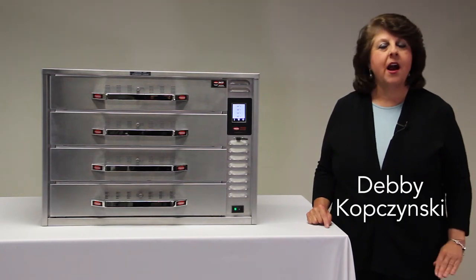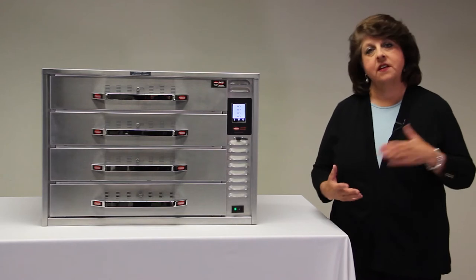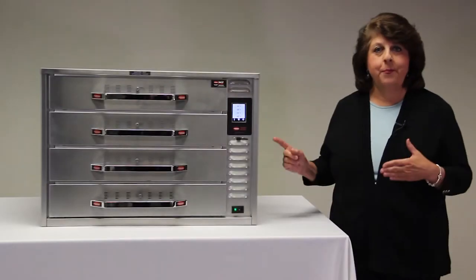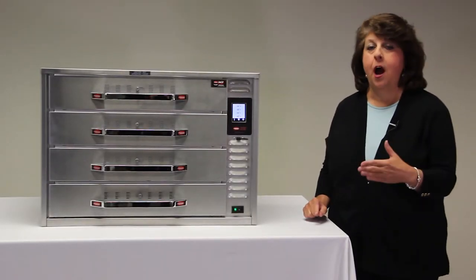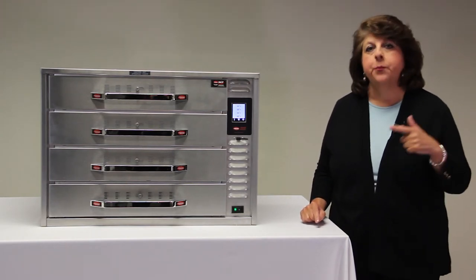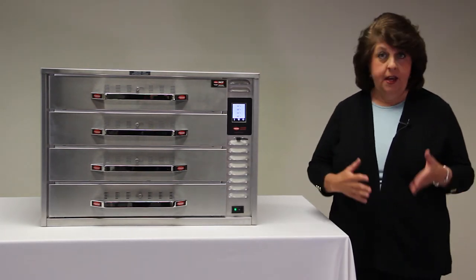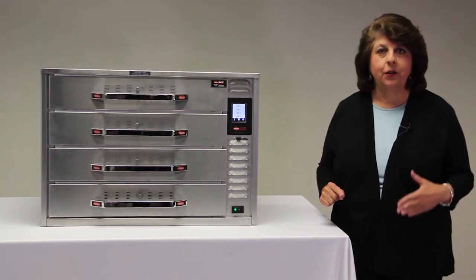Our split drawer warmers are ideal for holding low-profile products like bacon, sausage, pot pies, or biscuits — really any product that's lower in height profile. Our new optional touchscreen controller is a perfect solution for the chain operator looking to precisely control temperature in each cavity, and to monitor shelf life of product via a hold timer with both audio and visual alerts.